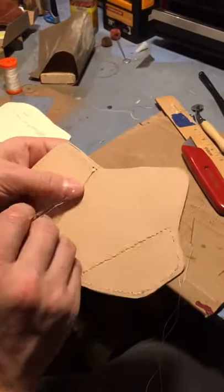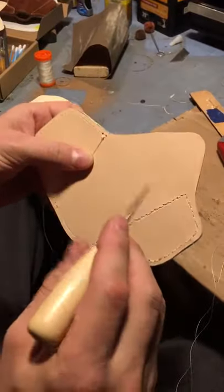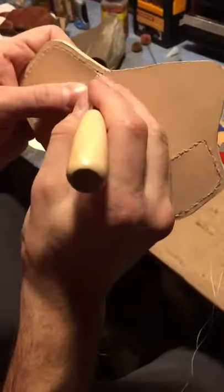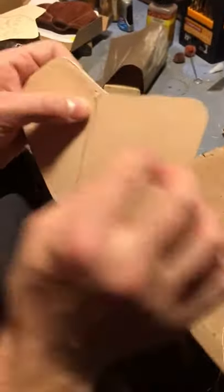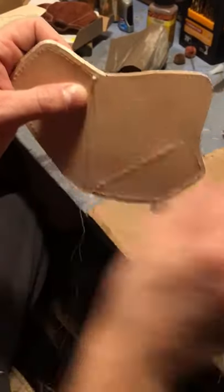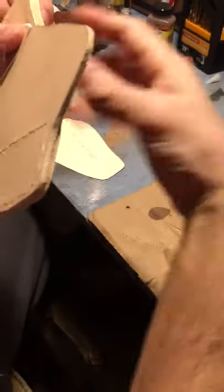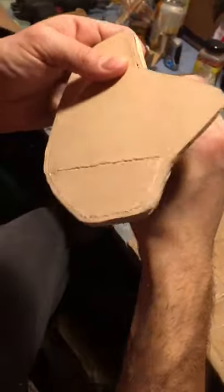I just want to show you guys how I hide the knot for my stitch at the beginning and end of a row. Basically what I do is I tie my knot and leave it a little bit loose in between two holes. I use my awl to make the hole bigger. Now of course I've burned the tails of my thread so it can't come undone. I simply just go in the hole in front of the knot and pull it down in.